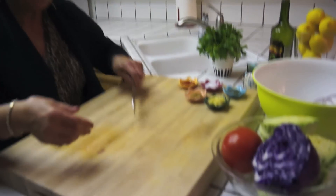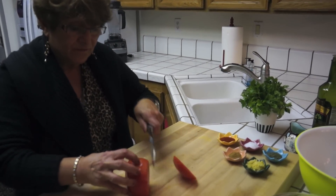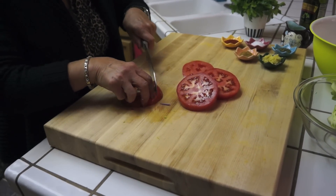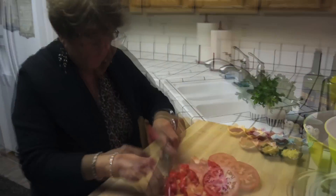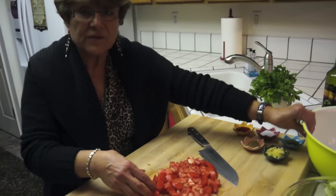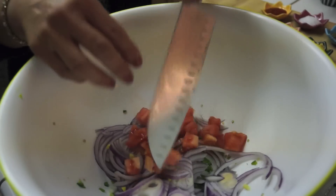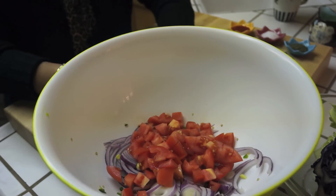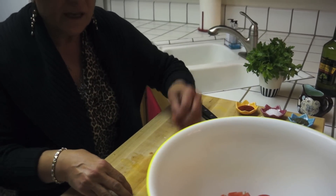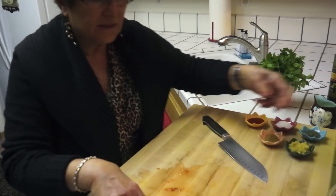Now I'm going to start chopping my tomatoes. It's a large tomato — one is enough for color. I'm finished with the tomatoes also, I chopped them like a chunk. This is a really good salad. When it stays one day, two days, it's going to taste even better — all the flavors get together and it's really good.